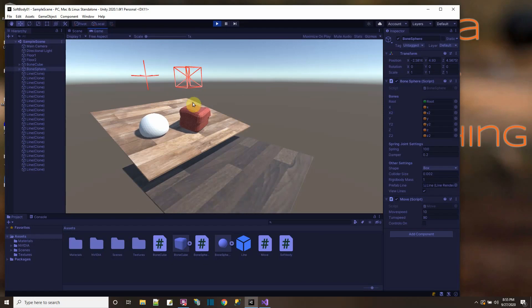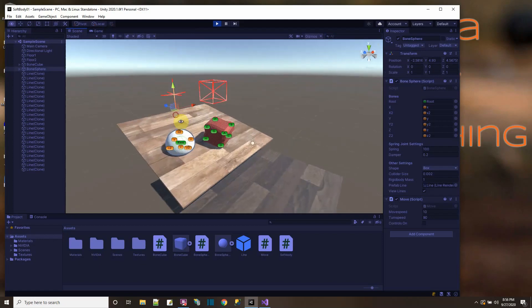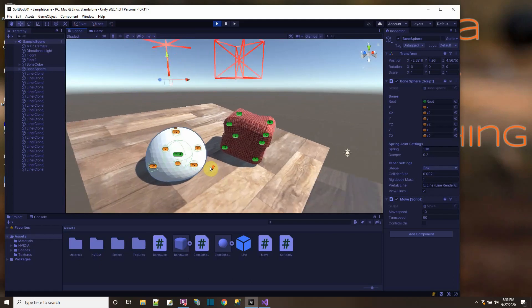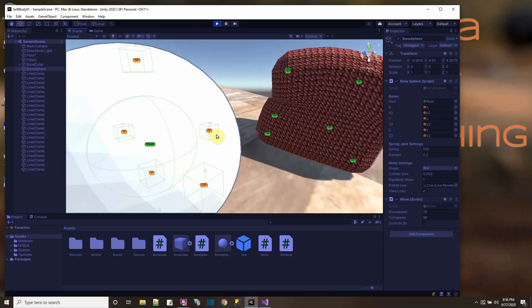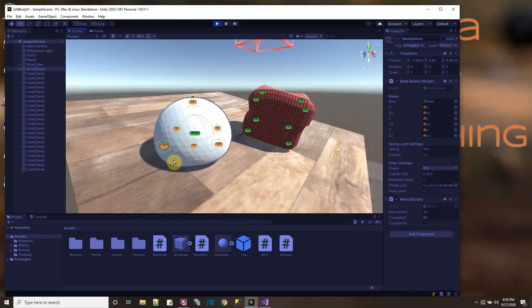These lines here are showing the way I connected the bones. Here in the sphere, the bones are connected in a cross-like pattern. If I get really close here, you can see the different bones have colliders on them. They're reacting because they're all connected to the root — all these edges are connected to the root. So that's what the sphere looks like.